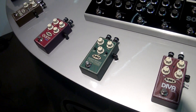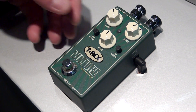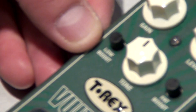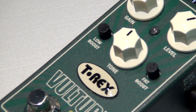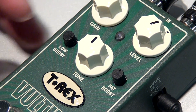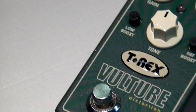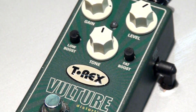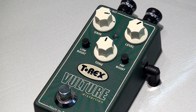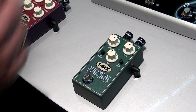Vulture Distortion — it's more of a long head distortion. It comes with a double EQ at the output, a low boost and a fat boost, which is a bass and a lower mids, and you can adjust it. It's actually built on the well-known Mudhoney platform, so you've got the classic T-Rex distortion just with another twist. Vulture Distortion.